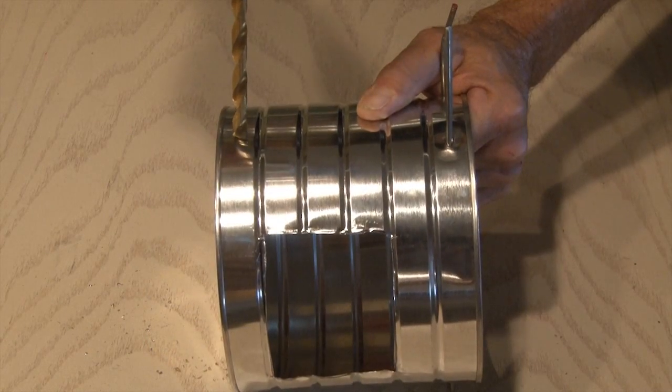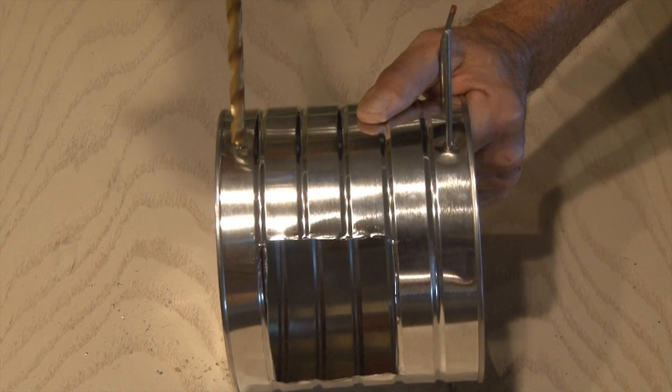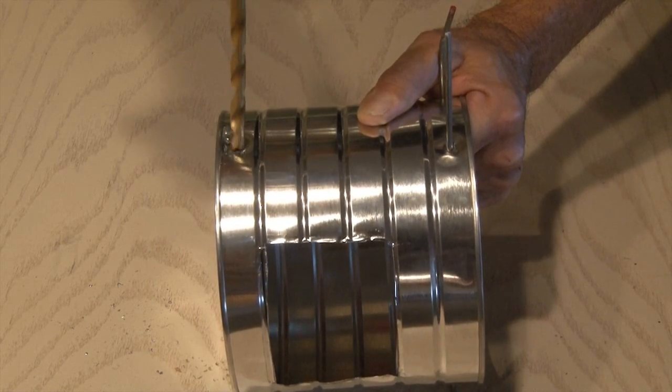The last step is just to drill some vent holes below our door. You'll want to drill five or six all the way around. This is just to vent some of the heat and smoke out.